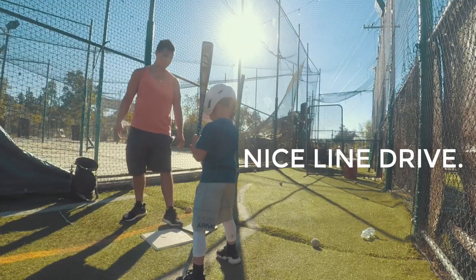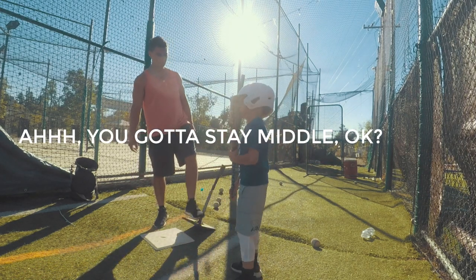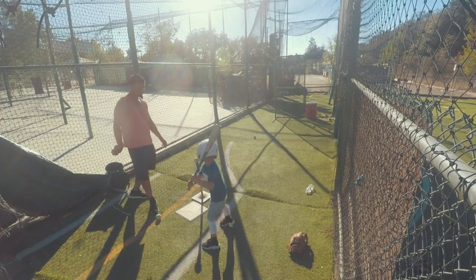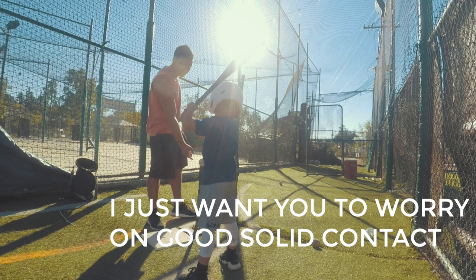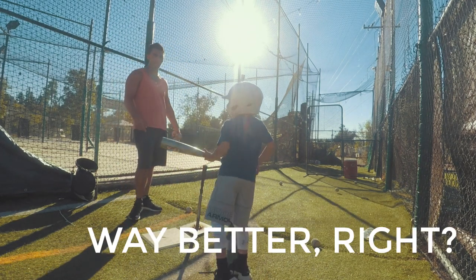Okay, nice line drive. You got to stay middle, okay? Make sure the eyes and contact are here, working in the center field. All right, nice. Nice line drive. You don't need to worry where the ball goes right now. I just want you to focus on a good solid contact. Oh, my dad was over there. Yes, you see that? Way better, right?